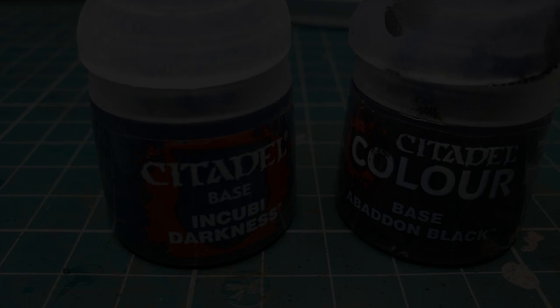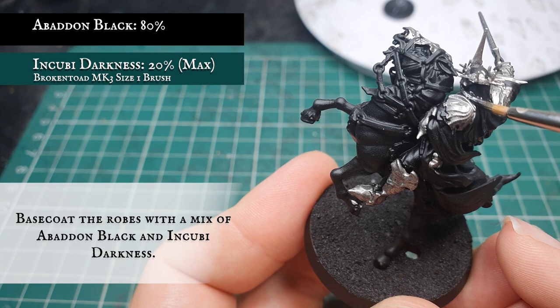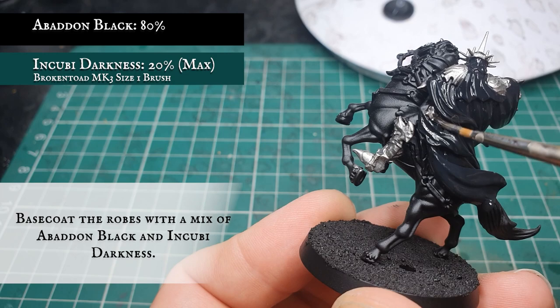Now we're going to start base coating the robes with Abaddon Black mixed with a small amount of Incubi Darkness. This will very subtly lift the tone from a jet black to a slightly off-black, which will make the following highlighting and layering stages more effective and more natural-looking rather than working from a jet black to a very light grey later on.